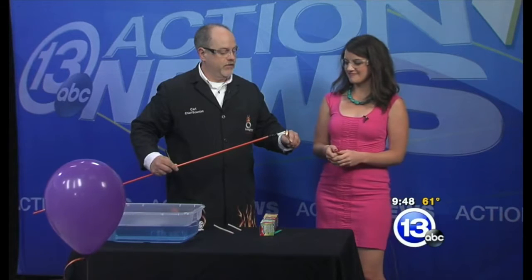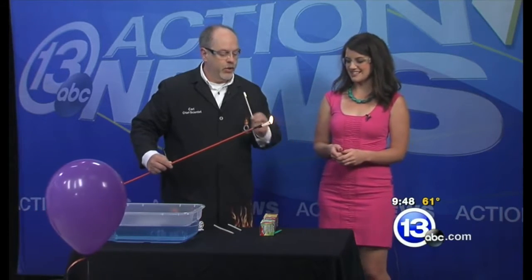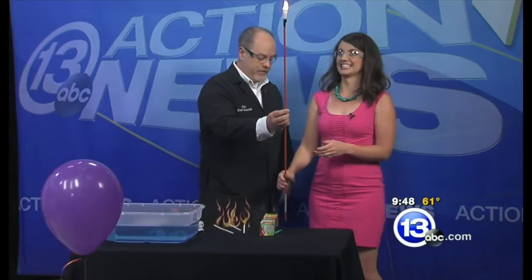On the other hand, this balloon in front of us is actually filled with 100% hydrogen, and it's surrounded by about 20% oxygen in the atmosphere.